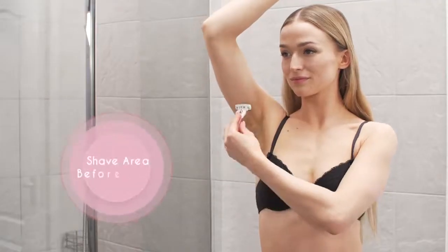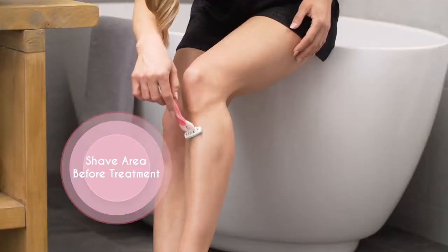For your first few treatments, you'll need to shave any visible hairs so you don't damage your device.